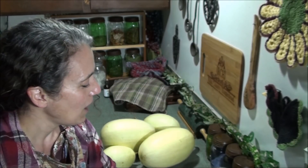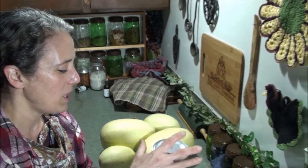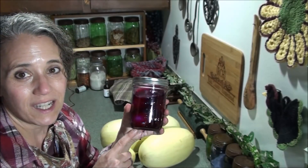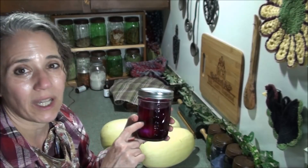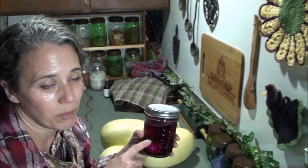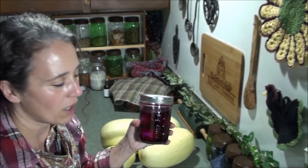I threw in some garlic. And the other idea people were giving me was to use some beet juice, so this is some beet kvass. It's still really dark and I only put in a little bit. Even though it's from the beet kvass I probably didn't need to add fermentation starter — but I went ahead and did it anyway just to be sure, then topped it off with rainwater.